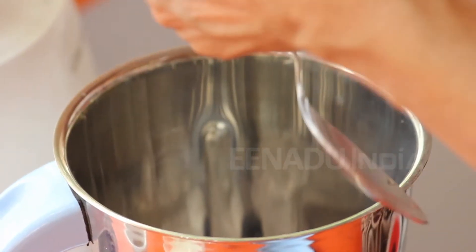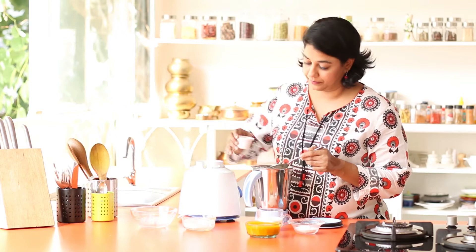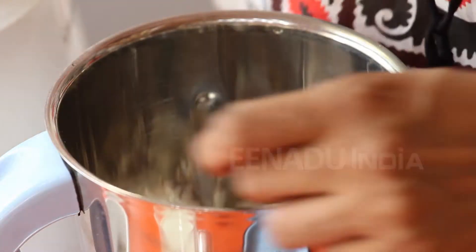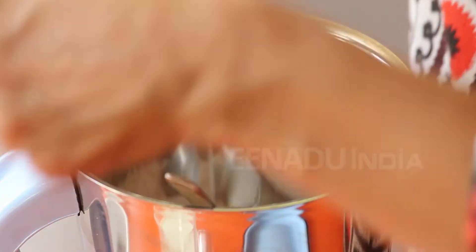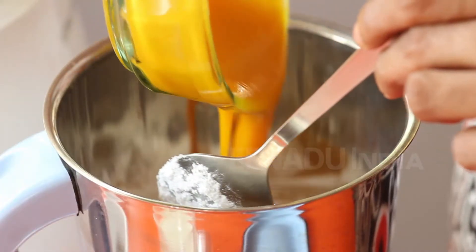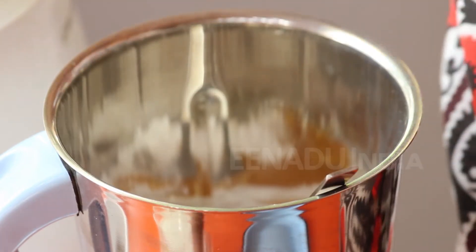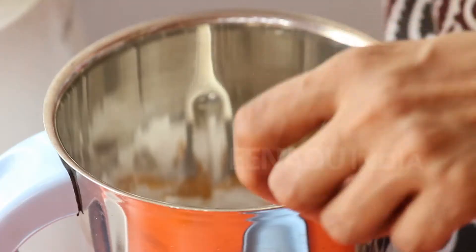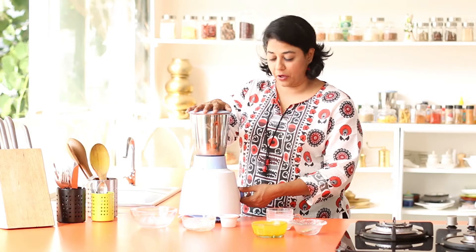Next, add the curds, the cardamom powder, sugar, mango puree, and some milk. And then whip it for about a minute.